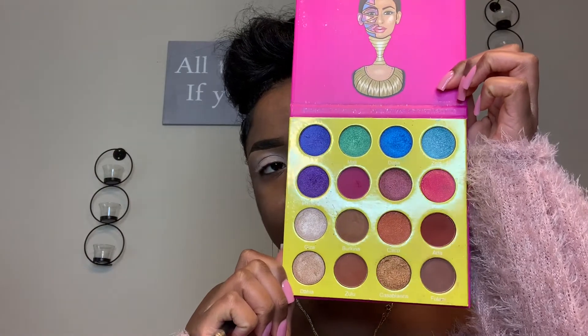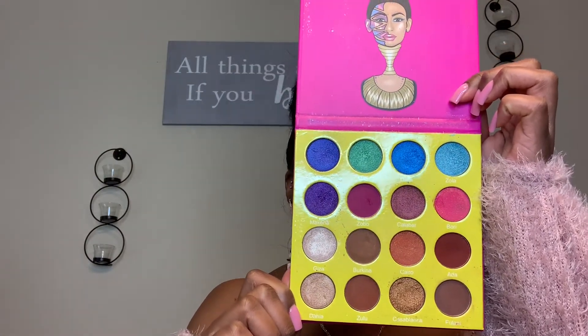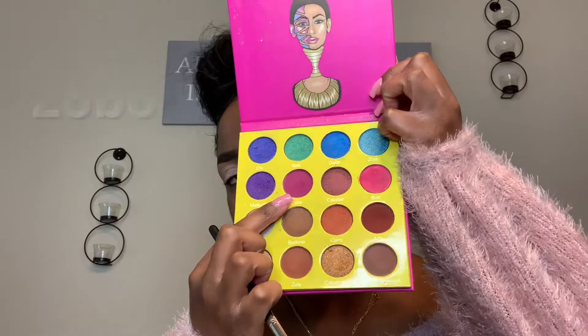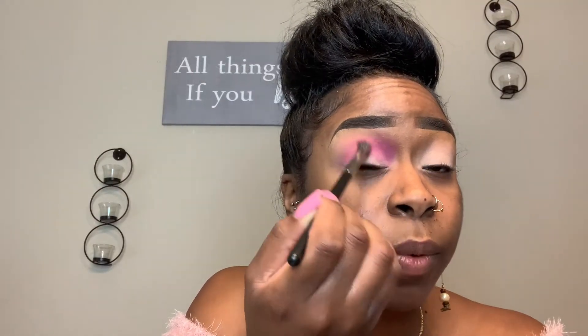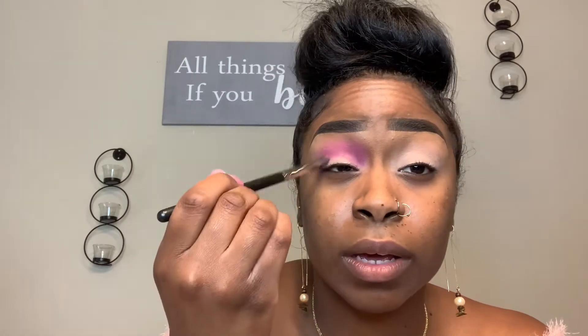The palette I'm using today is the Juvia's Place Masquerade Eyeshadow Palette. I'll be using this color here, and I'm just going to put this right in the crease area. Just buffing this all the way around in the crease area. Now we have our first color on the eye. So now we're actually going to take that same color and apply it right on this side.